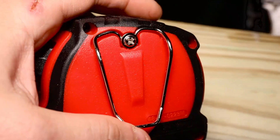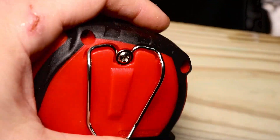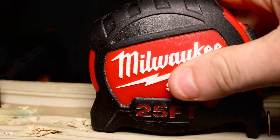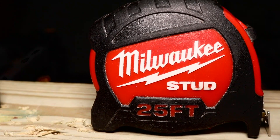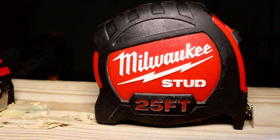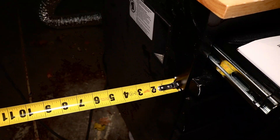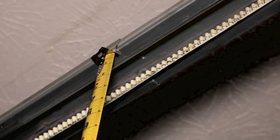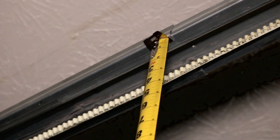The build quality is about the same. I ran over that Stud with my truck about three times and never had an issue with it, so I can't imagine this being any worse when it comes to being ran over by a truck. Now the blades themselves are made out of different material — where the Stud was more of a nylon, this is more of a stamped metal. But another big difference is the magnet on the new Stud Gen 2. It is incredibly powerful — check it out, it's hanging by itself.